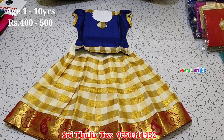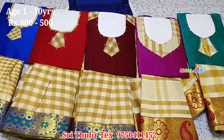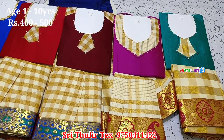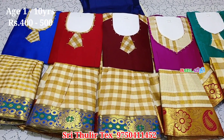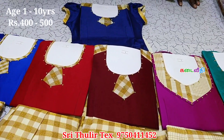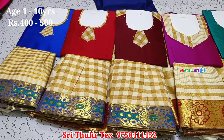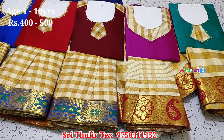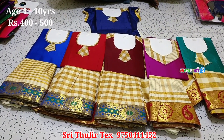This is for 1 to 10 years with a 400 to 500 price range. If you look at the skirt, you will have a checkkidu pattern. This is the Kerala style. You can check the Kerala style — it is available in this pattern.